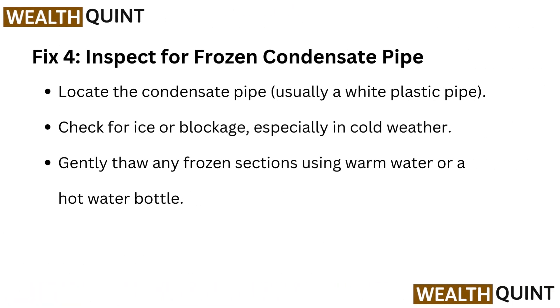Fix 4: Inspect for a frozen condensate pipe. Locate the condensate pipe, usually a white plastic pipe. Check for ice or blockage, especially in cold weather, and gently thaw any frozen sections using warm water or a hot water bottle.